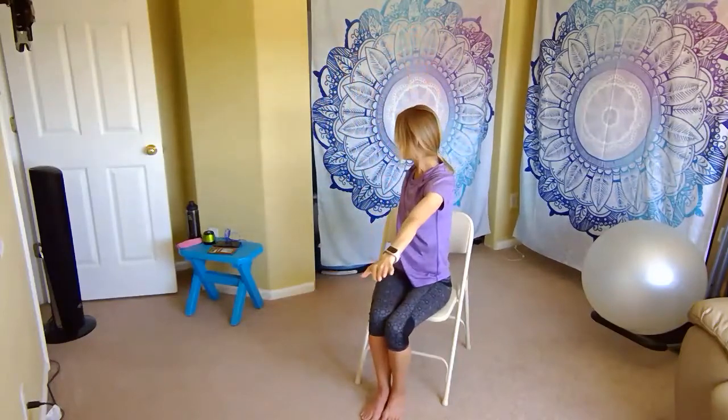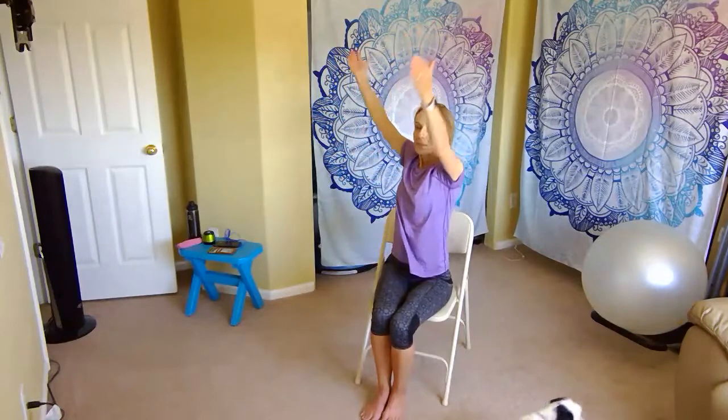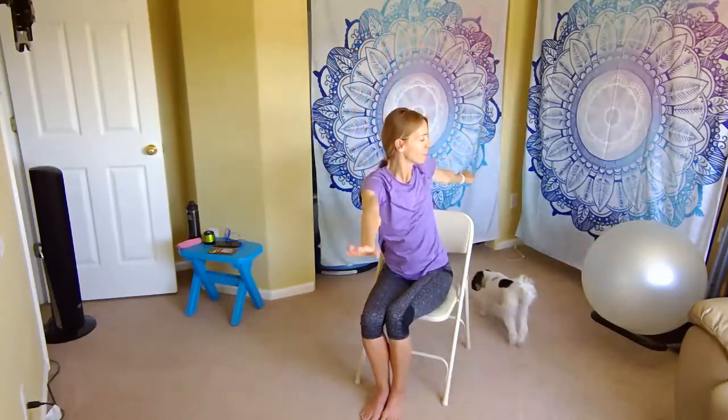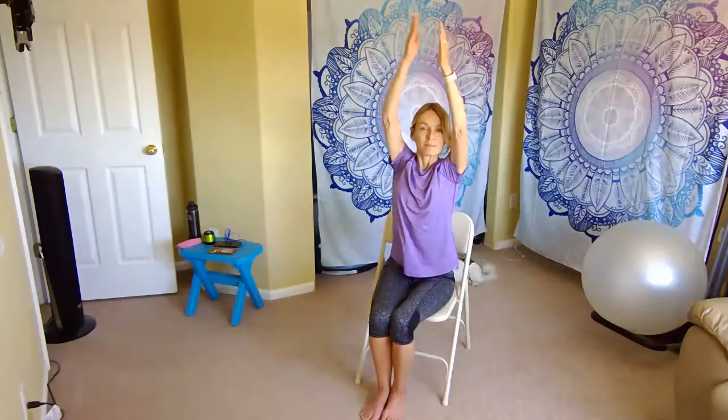Let's sit up tall. This time let's sweep it up and pause here. Then palms out and push it down with a little twist to the right. Flip your palms, come back center, and press it down to the left. Let's do that at your own pace, with your own breath. Sweep up, and then exhale and push down. Let's meet back in the center. Roll it down.